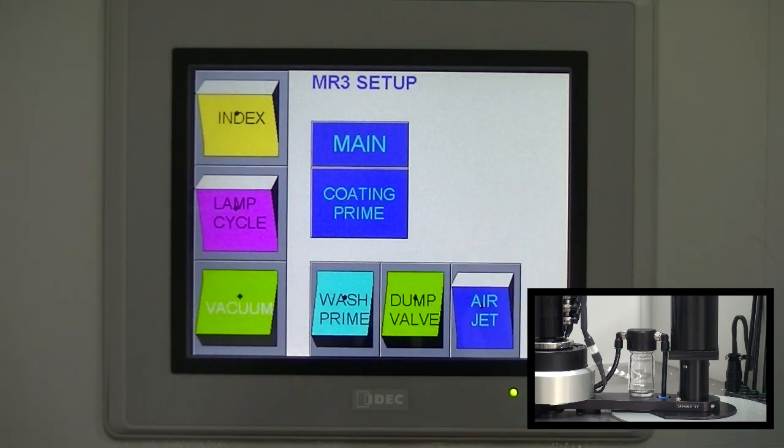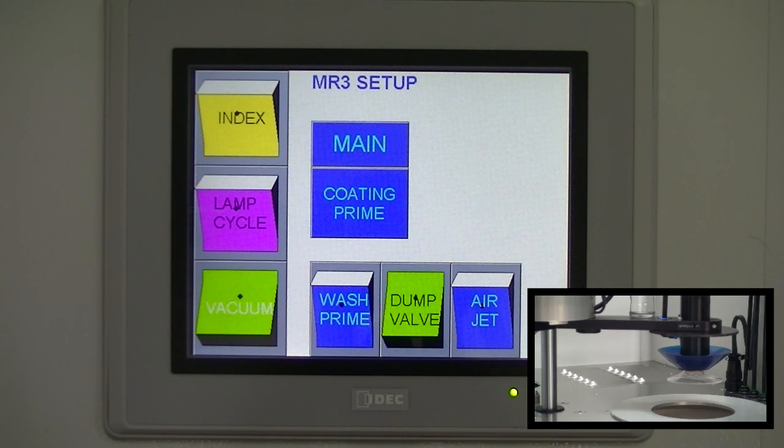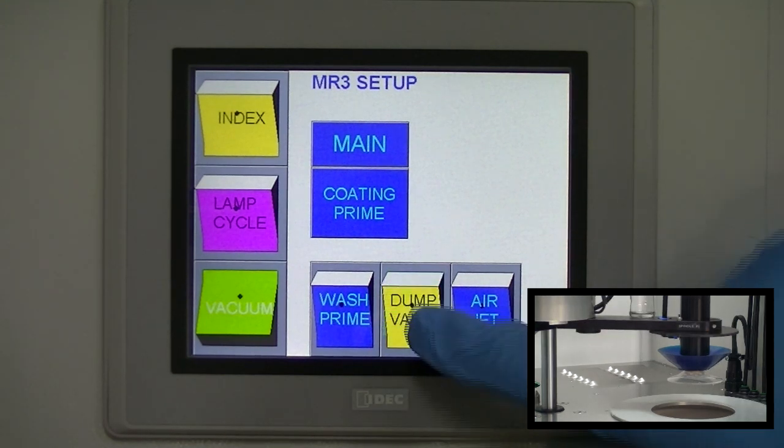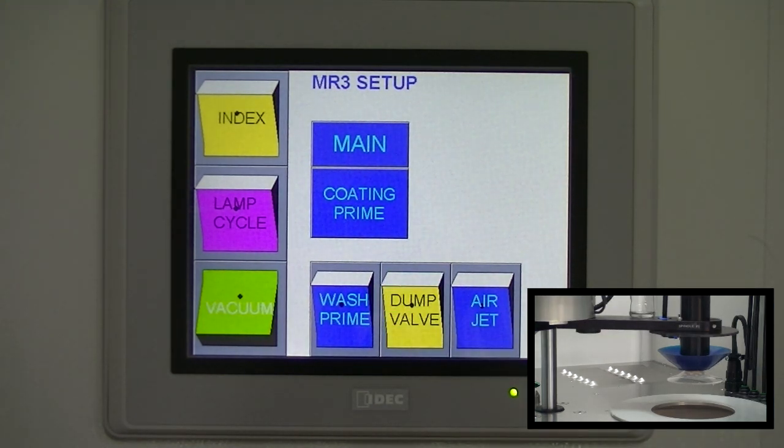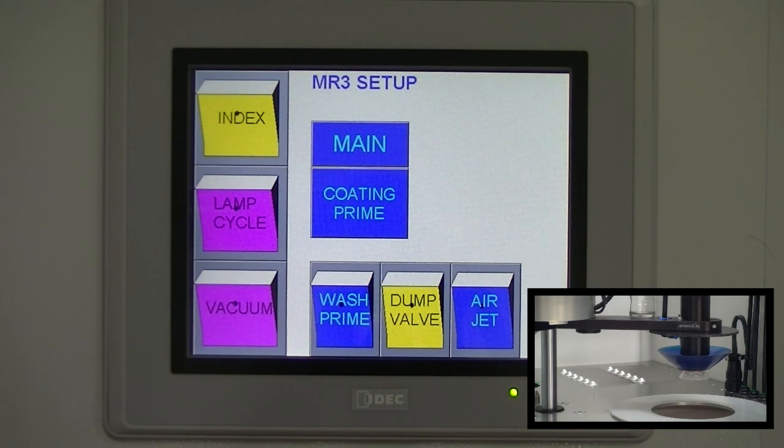Press dump valve button to open and purge pressure. Press wash prime button to raise lens out of bowl. Press dump valve button to close dump valve. Hold onto the lens and press vacuum button to remove lens.